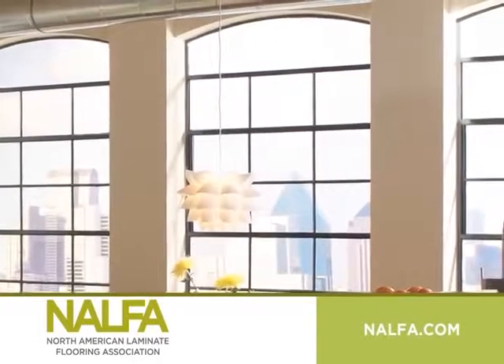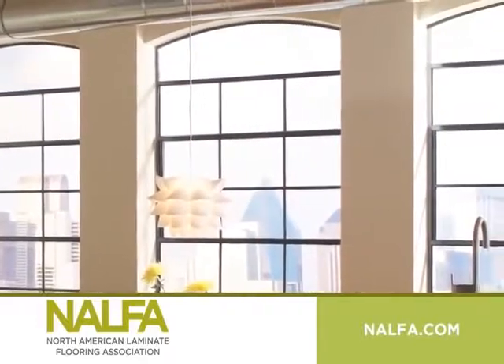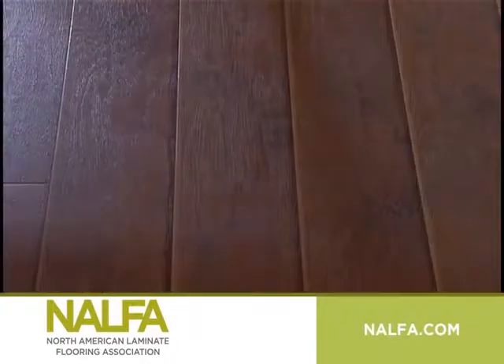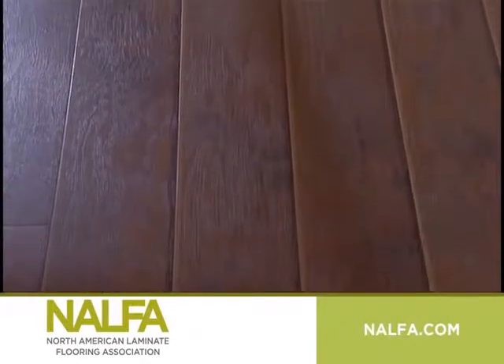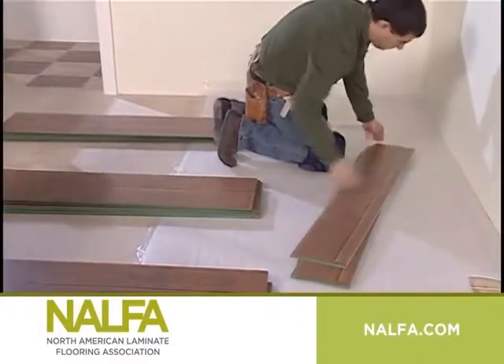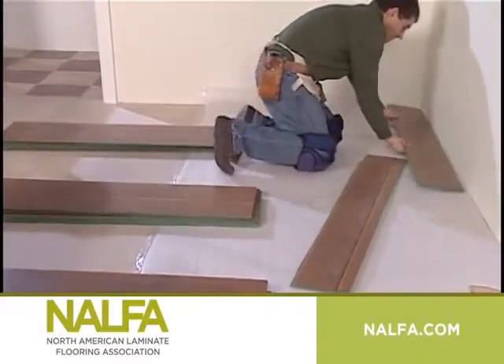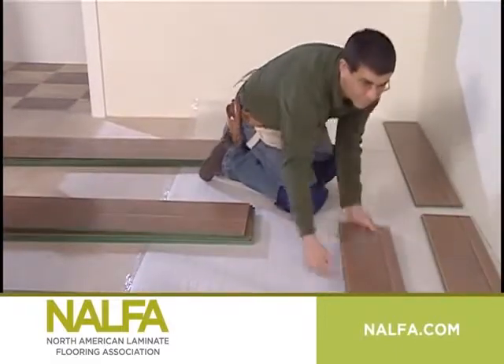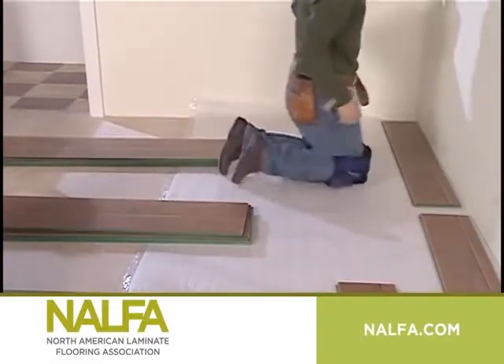Now it's time to begin your installation. First, check where your main source of light enters the room. Laminate planks look their best when they run parallel with the main light source. Next, inspect each piece of flooring for visual defects and lay out the first row. It is an accepted industry practice to begin and end each row with a plank at least 8 inches long.